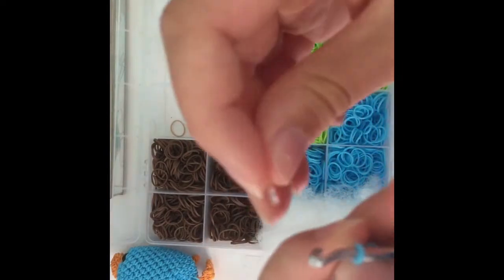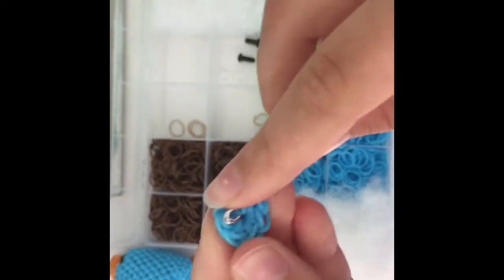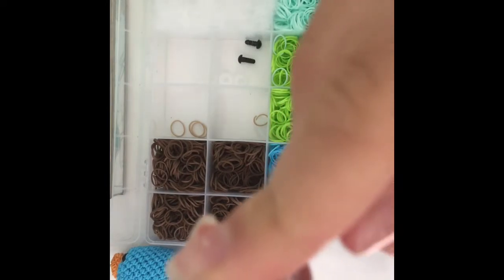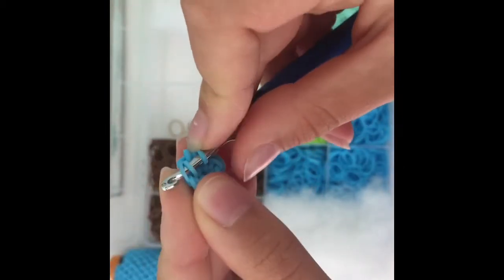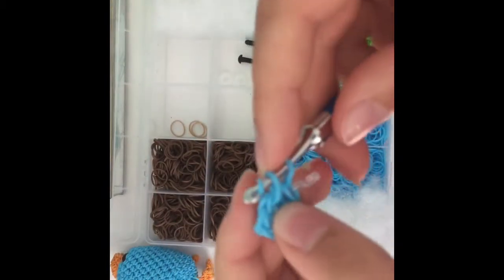After you finish this row you're gonna place your S clip on your loop on your magic ring that's on your hook. This next row is gonna be all increases — I'll show you how to do an increase. Go in your first stitch, make sure you skip this little slip stitch here. Then you're gonna do one single chain, reclaim, pull through, then go in the same stitch right here and bring another band through. First through second and third — then you're going to do that in every single stitch.